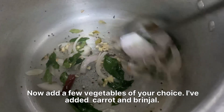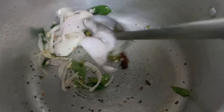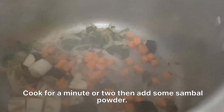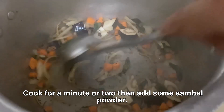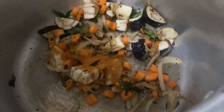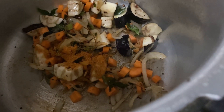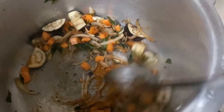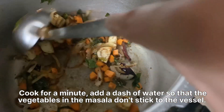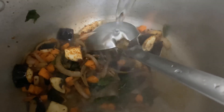Now add a few vegetables of your choice. I've added carrot and brinjal. Cook for a minute or two, then add some sambar powder. Cook for a minute. Add a dash of water so that the vegetables and the masala don't stick to the pan.